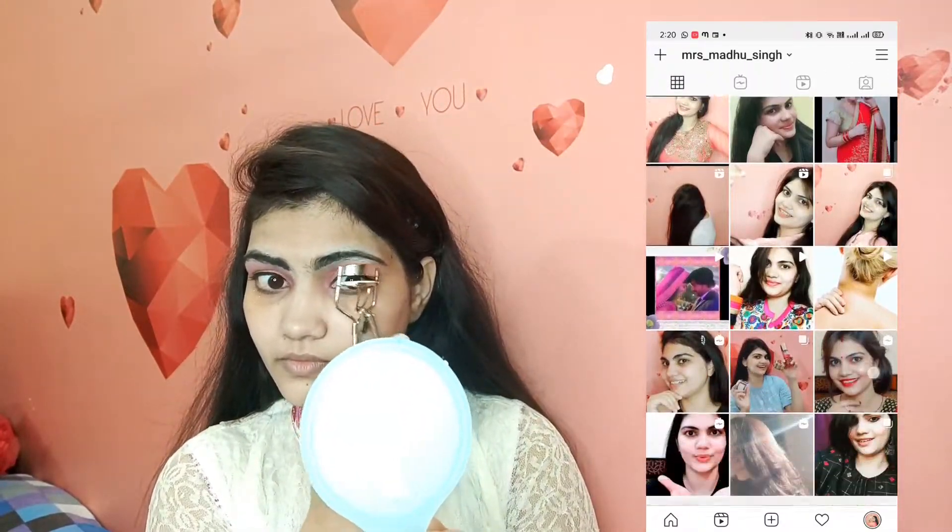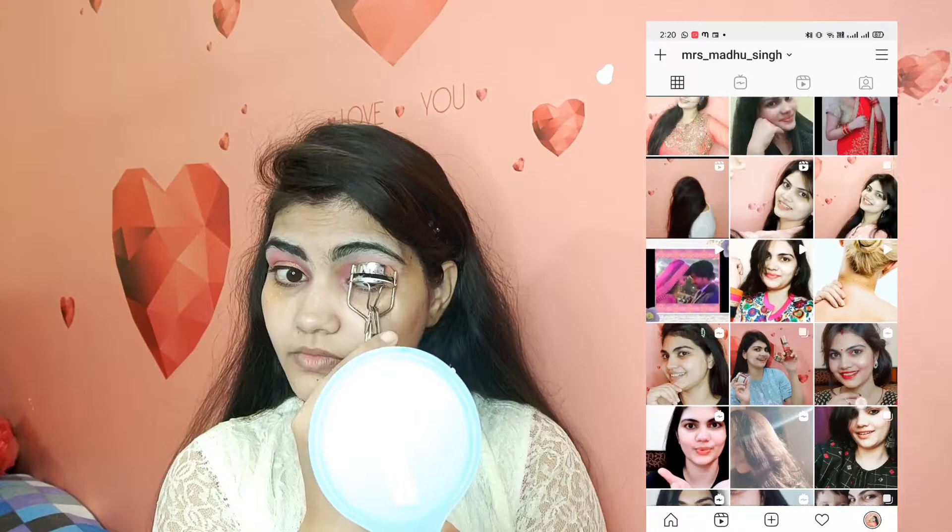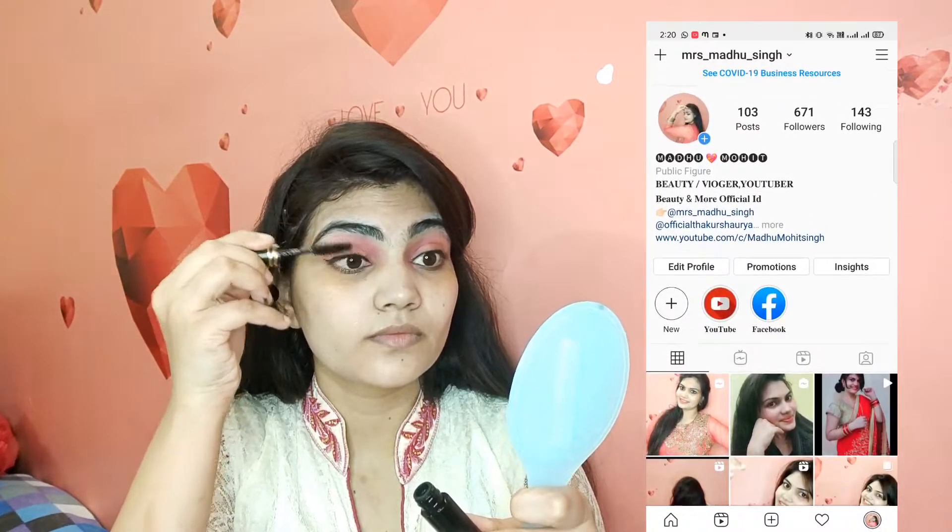Here I curled my eyelashes as usual — it's a boring step, but I've noticed that when I curl my eyelashes, the difference is easily visible. I love the look when my eyelashes are curled. Then I used Blue Heaven mascara, which is quite affordable and great for beginners.